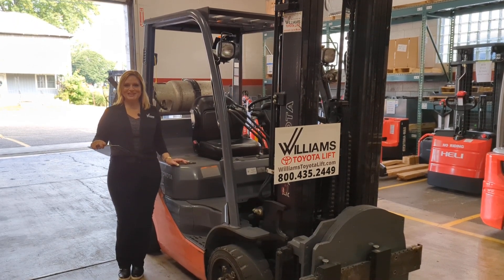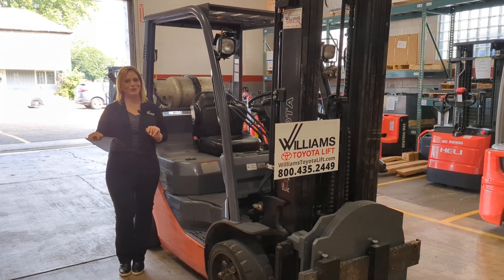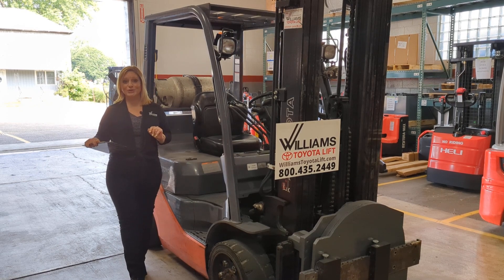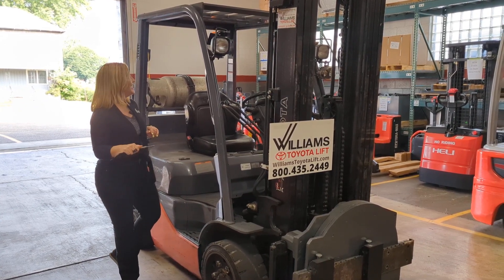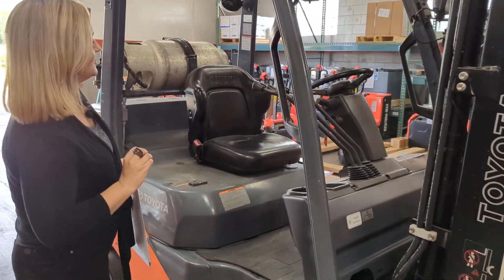Hi, I'm Diane at Williams Toyota Lift. Let's take a walk around this 2014 Toyota Cushion Forklift, model number 8FGCU30, ID number E000168. This forklift is here, it is in stock, and it is ready for immediate delivery.